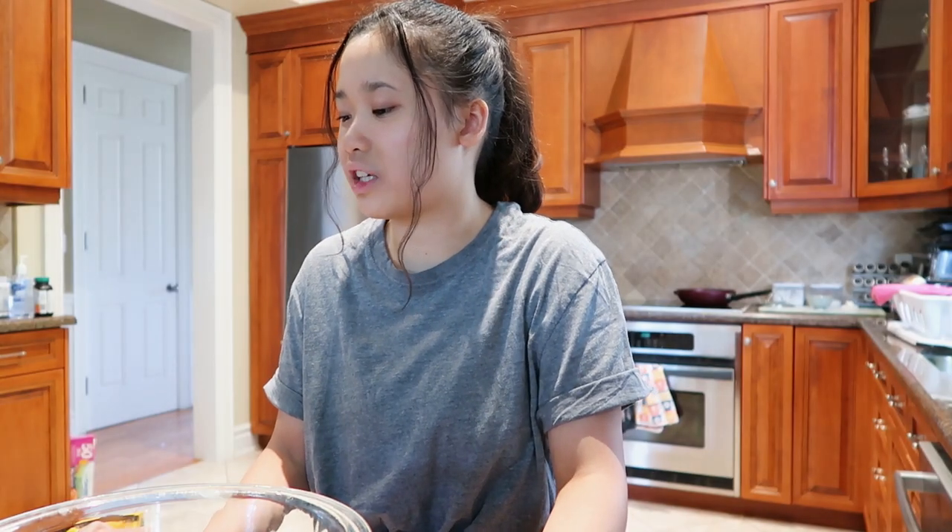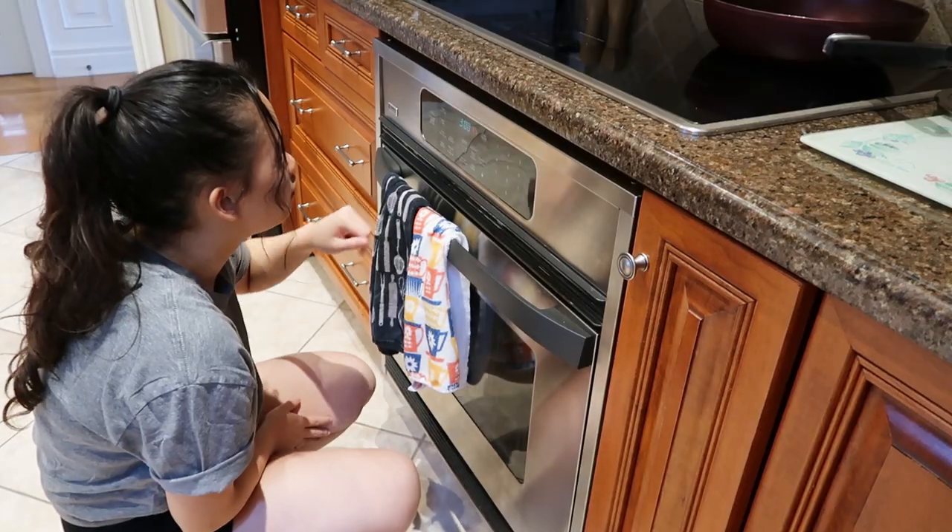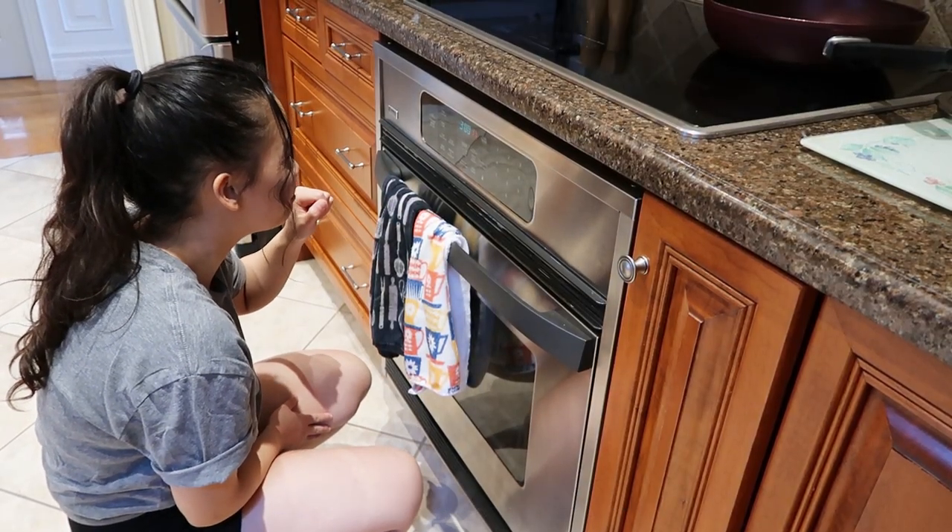The first step is to preheat the oven to 350 degrees Fahrenheit. Oh, it's right on 350 degrees — perfect.